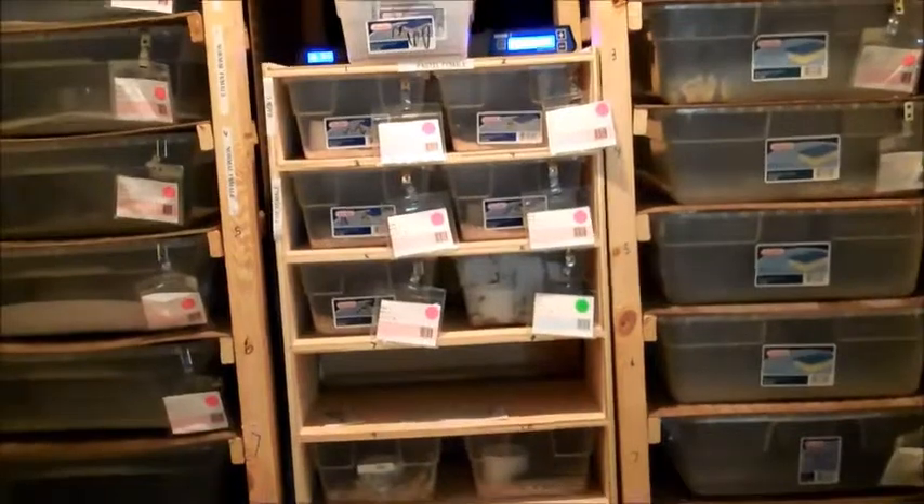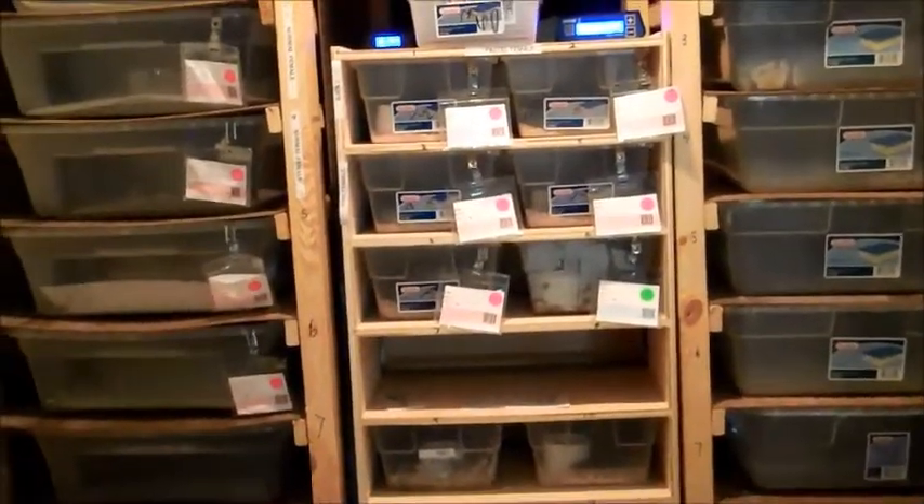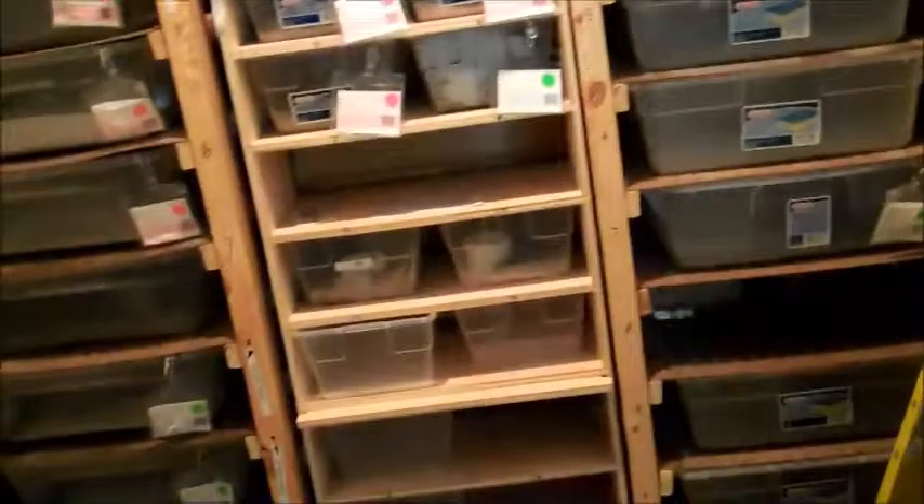I don't want to say starting over, but getting back into it — I'm not giving up like I was going to. I have a lot of projects, a lot of holdbacks, and things I was just getting started with, and I don't see any reason to stop now. Still here, still going.